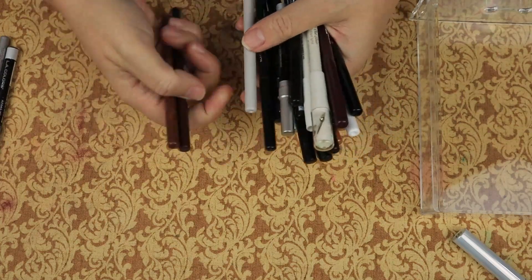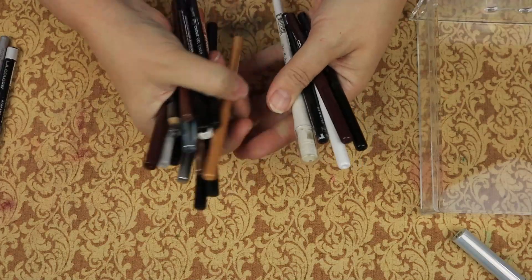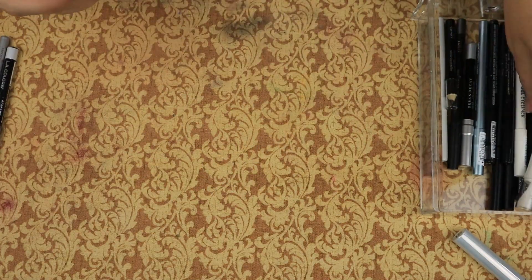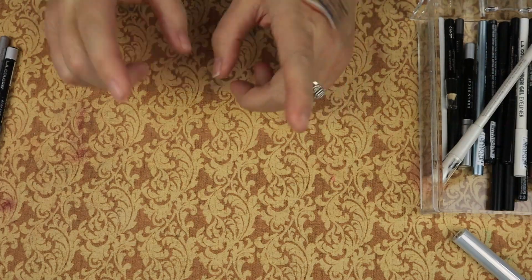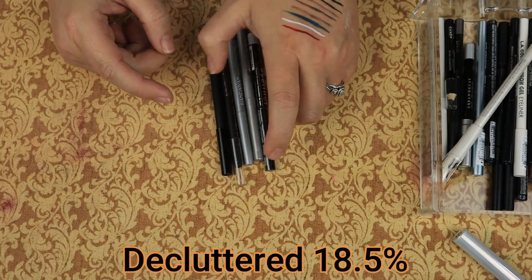So we are keeping 22 black, brown, silver, and white eyeliners, and we are getting rid of 5.